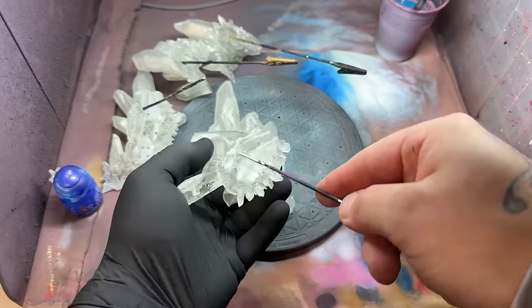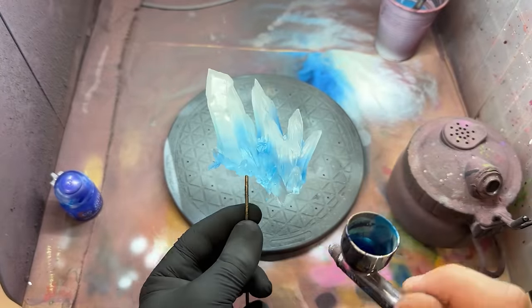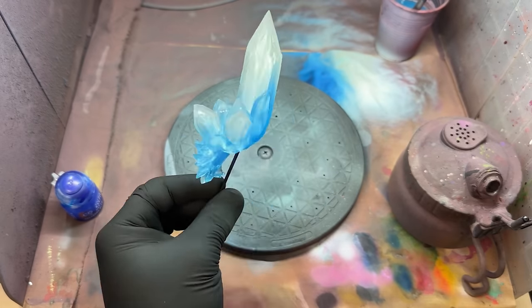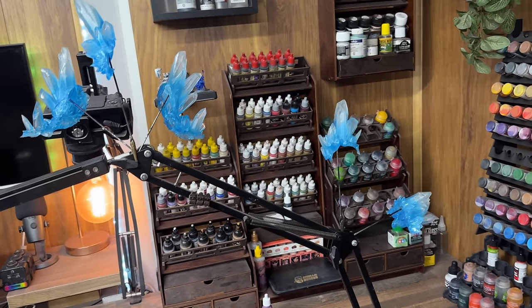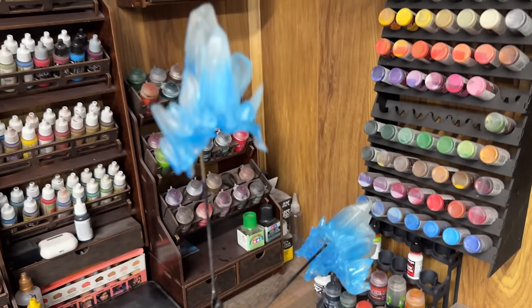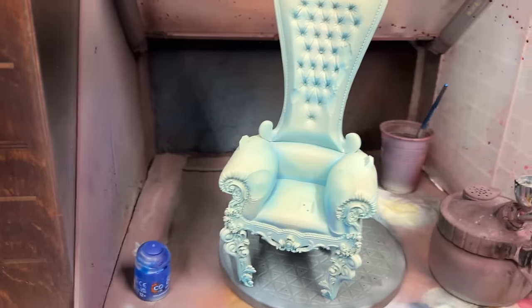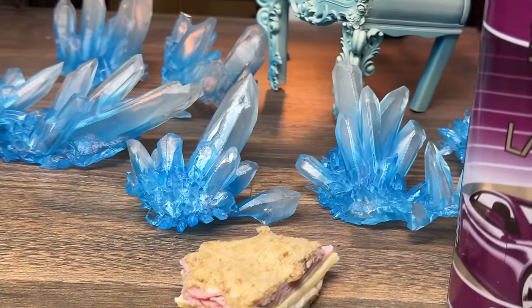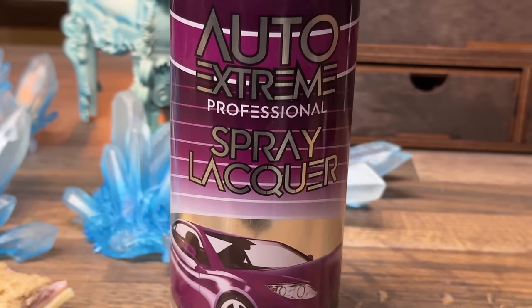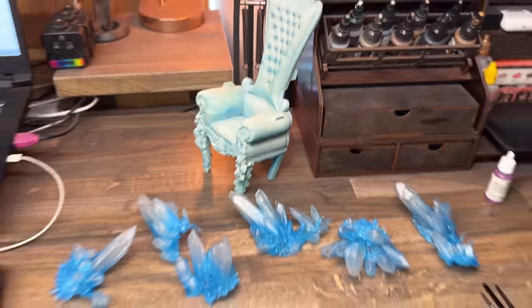On the base there is also some ice, and on the chair there is some ice too — this is the chair ice. I printed this in clear resin from Anycubic and I only cured it for about 30 seconds. I'm pretty sure if you over-cure it, it's going to go yellow, so don't over-cure it. If you just spray it with some clear coat over the top — and maybe don't put it in your mouth — you should probably be fine. I used a very cheap Auto Extreme Clear Lacquer to spray over the top of them and make it look shiny.